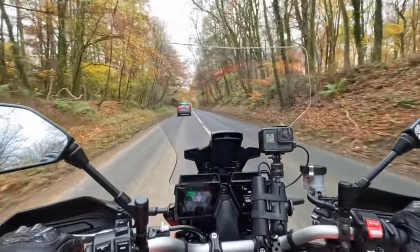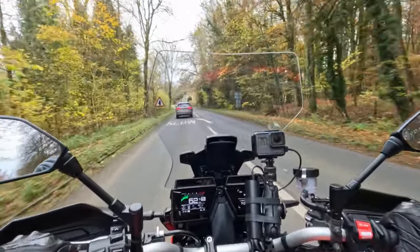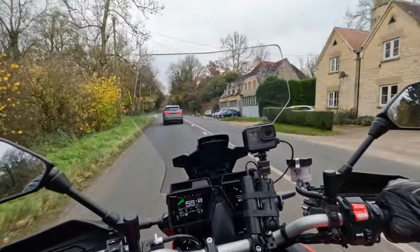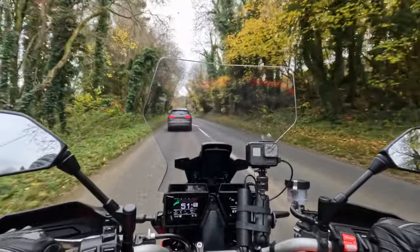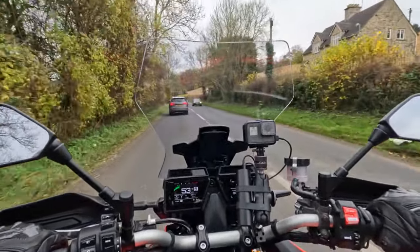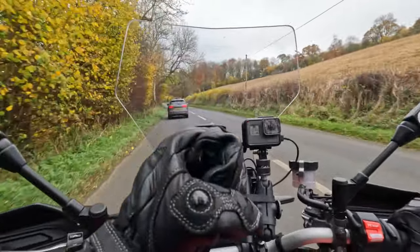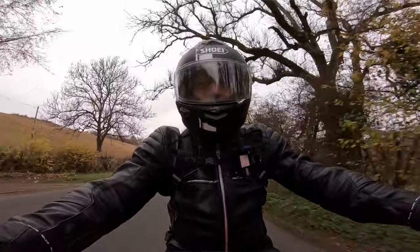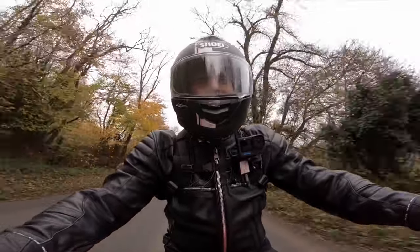Yeah, feels alright. That was drive mode four — seems to pull well enough. I'll go to two. One was a little bit sharp — let's try one again. Mode number one is just a little keen to throw the fuel in when you start to open the throttle. It's not jerky actually, it's just ready to accelerate straight away. I think mode two does temper that a bit and mode two might be where I'd be at most of the time.